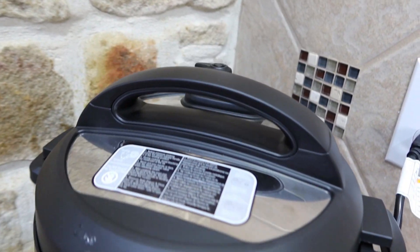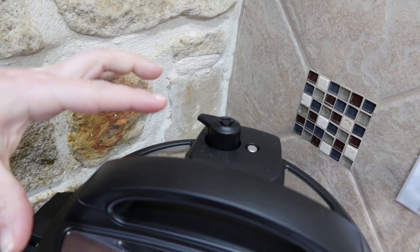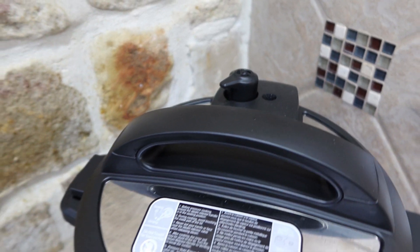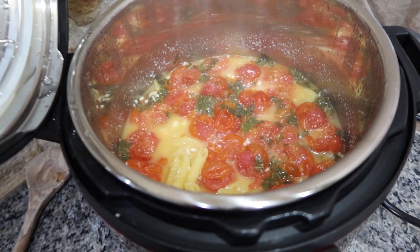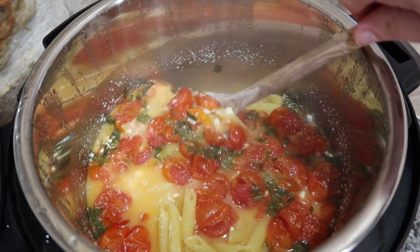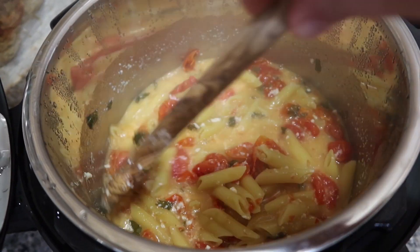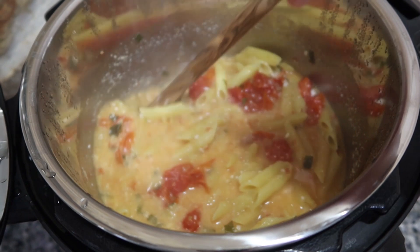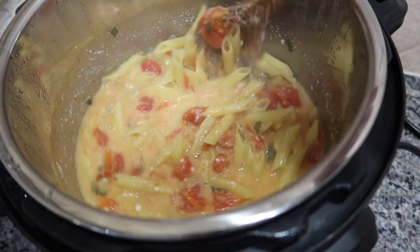Timer is up, so I'm going to go ahead and release the pressure. You can see that the knob is up, which means my Instant Pot did come to pressure. The pressure has all released so you can safely open your pot. Look at those tomatoes — it smells so good! There is a little bit of liquid still in here and we don't want it to be that liquidy, so I'm going to give everything a stir and wait just a couple minutes to see if that thickens at all now that the pot is open and the steam has been released.